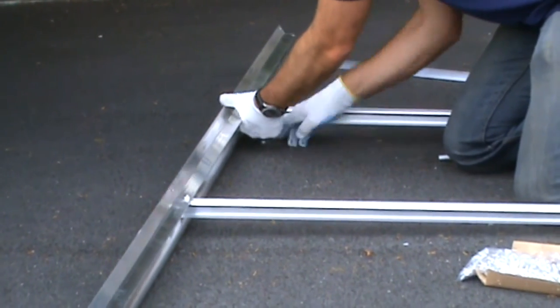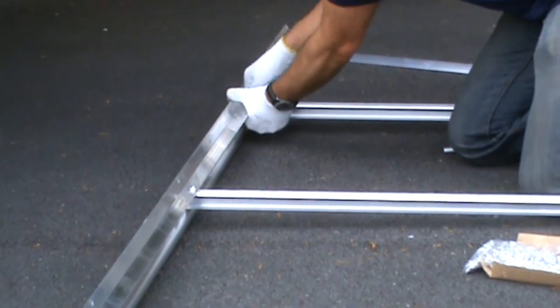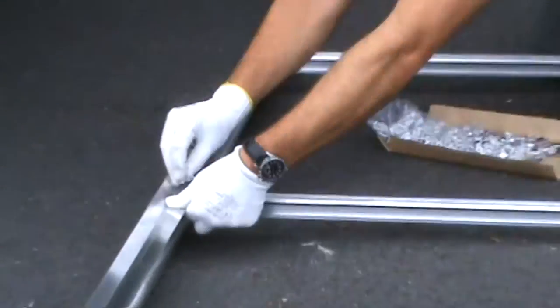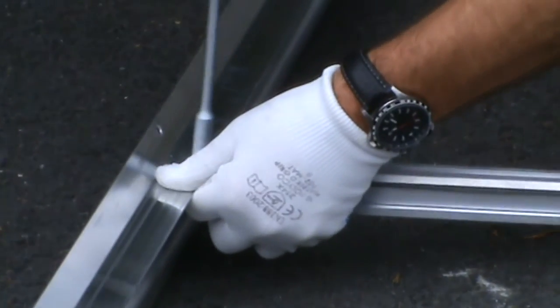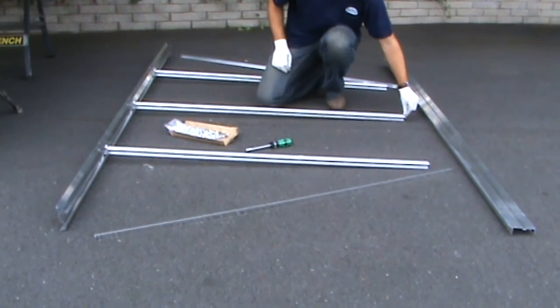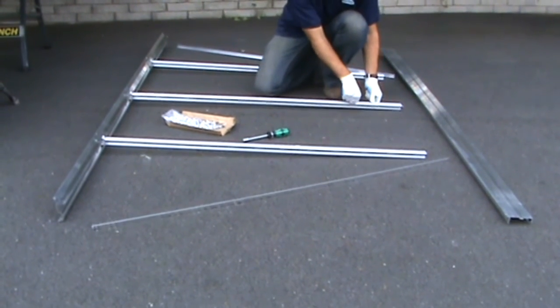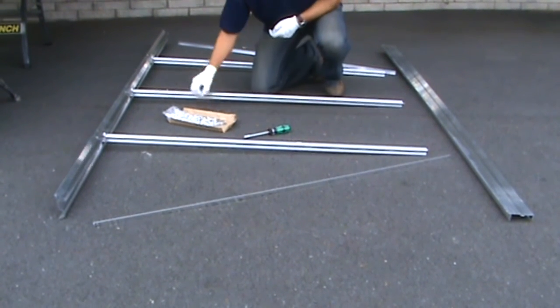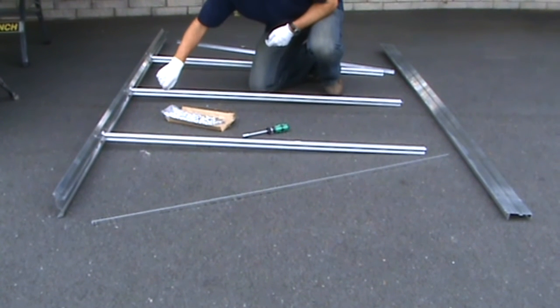Now do the same with the other two glazing bars. If you have any cantilevers to go on the side, or you intend to fit a shelf on the length of your greenhouse, now is the time to pre-insert a nut and bolt. Slide a nut up the glazing bar towards the gutter and secure with a nut. This will enable the fitting of a cantilever brace during general assembly later in the construction.